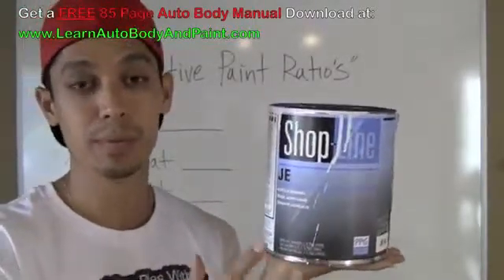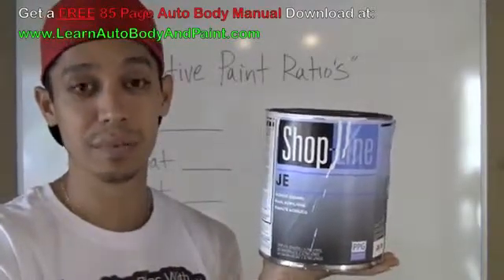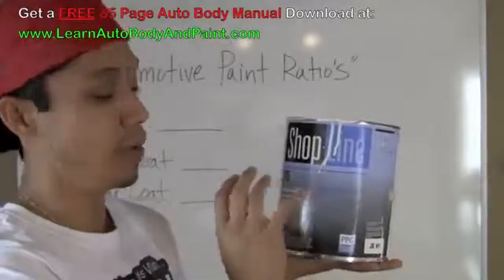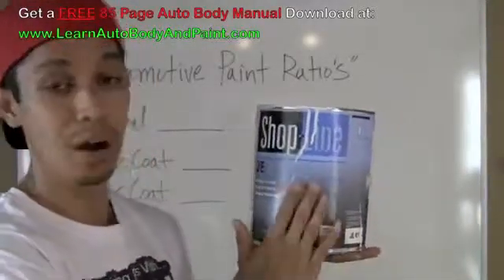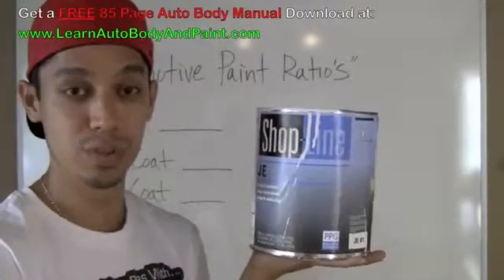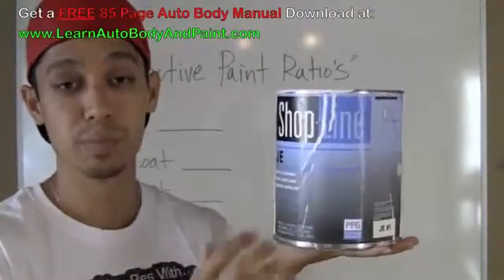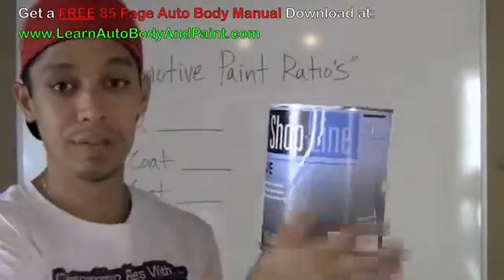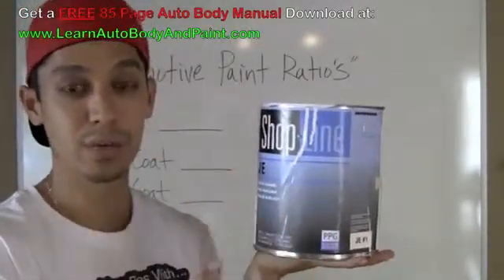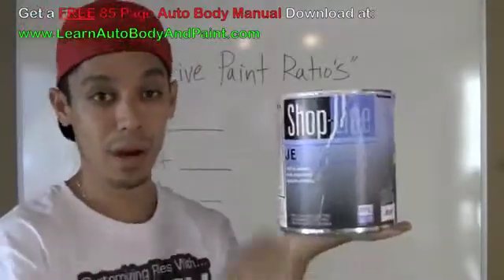If you hear people talking about a hardener or an activator, it's the same exact thing — don't get confused. So all that means is for every 8 cups of paint, you're going to put one cup of reducer and one cup of activator. It's pretty simple. Then you mix that up, let it sit for about 15 minutes or so while the chemicals inside react with each other, then you're ready for painting.